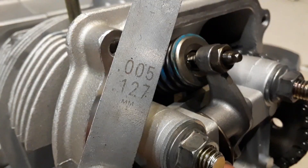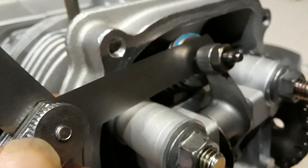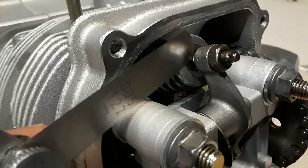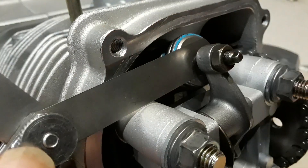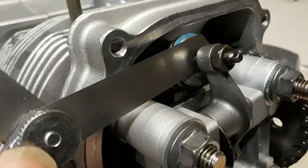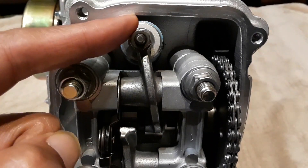Take your feeler gauge and see if you can get it in there with some resistance on the pull. If you can't get it in there, it's too tight and needs to be loosened. If it goes in too loosely, you need to tighten your tappet. What you're looking for is a little bit of drag when you pull the feeler gauge between the tappet and the valve.